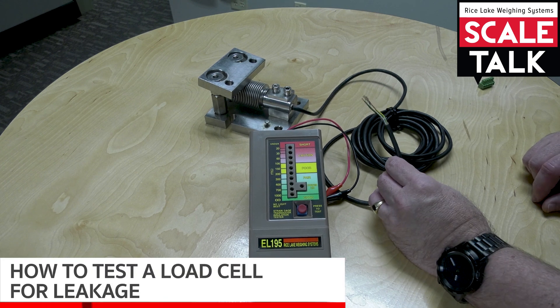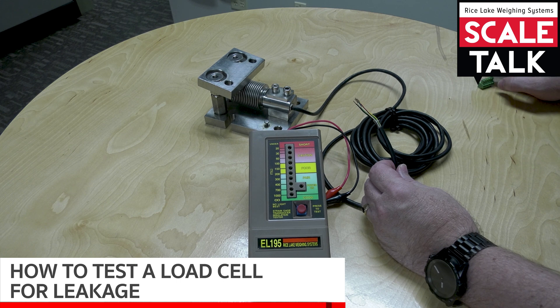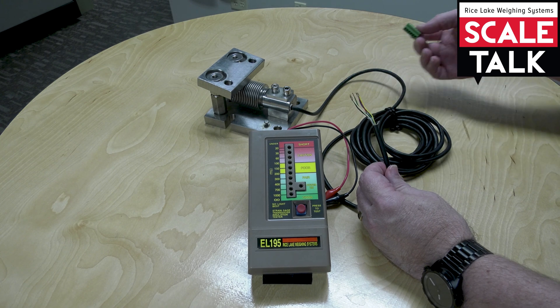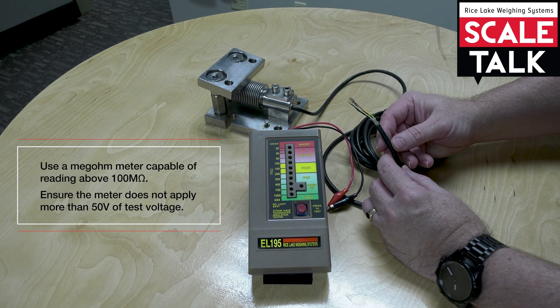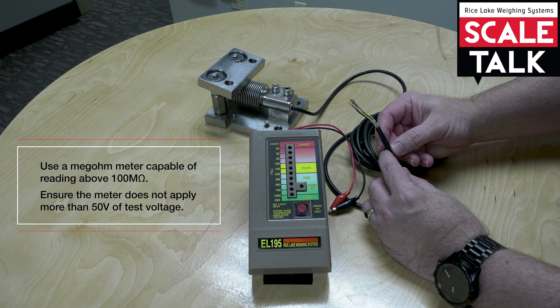In this video, we're going to discuss how to take a leakage measurement on a load cell using a mega-ohm meter. The first step is to isolate the cell or remove it from the J-Box or the indicator. To do the test, you're going to need a mega-ohm meter that can read up into hundreds of mega-ohms. A standard digital voltmeter isn't going to read high enough for this test.